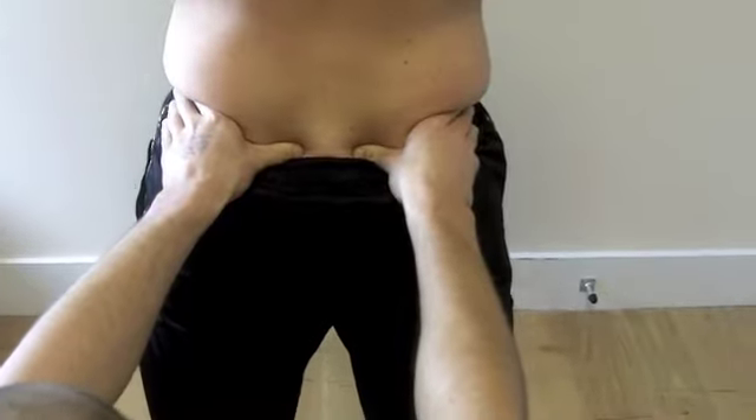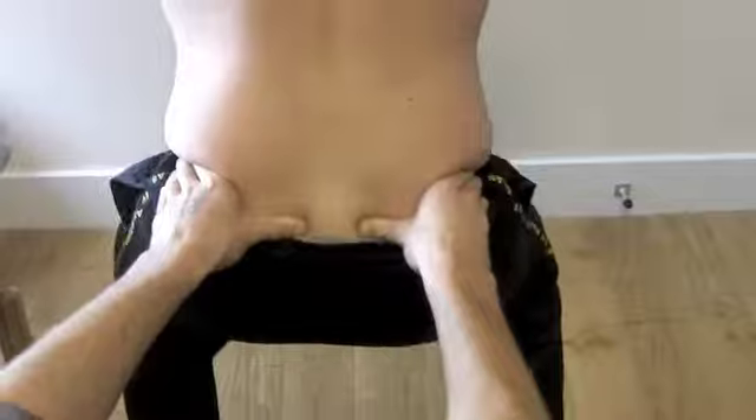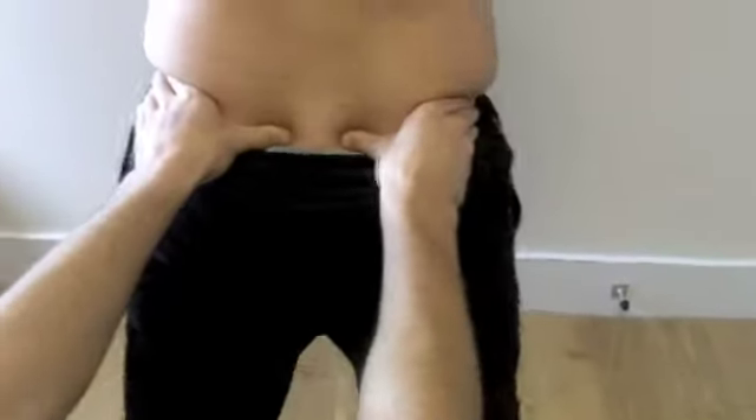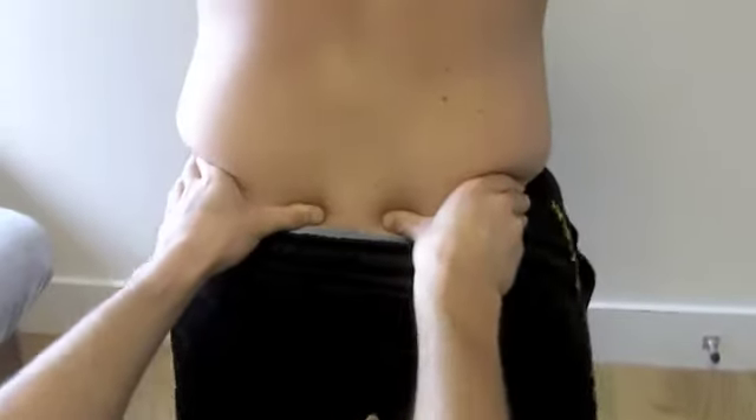Do your squat, see there — thumbs perfectly level, all the way down. That feels a hell of a lot of pain.